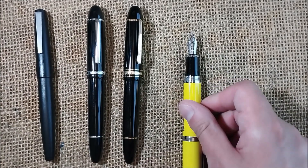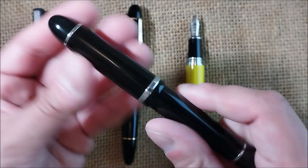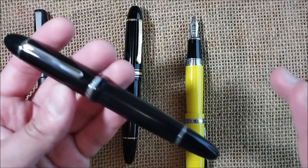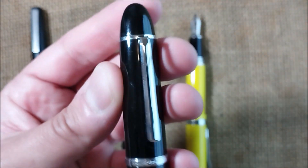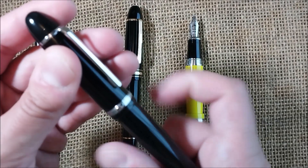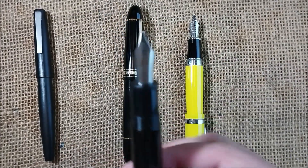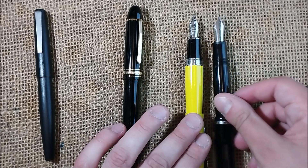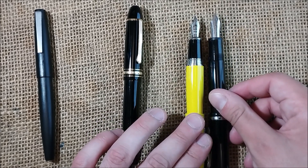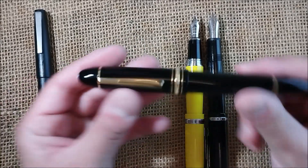It is a cartridge pen. But when we look at this new pen, they made some improvements: the cap band is nicer, the clip is much much nicer, the pen is now made of resin, and when you uncap it you have a cartridge converter pen but with a number 8 big nib made of steel. So you can see the nib is bigger than the older one, and it is a really interesting pen and a very nice writer.